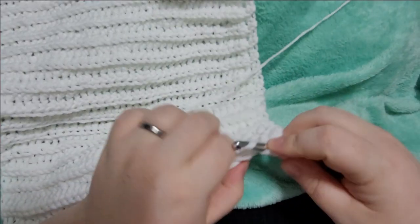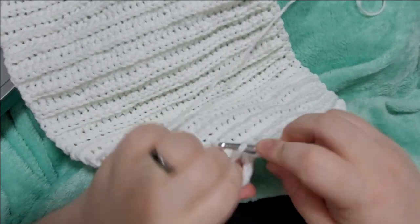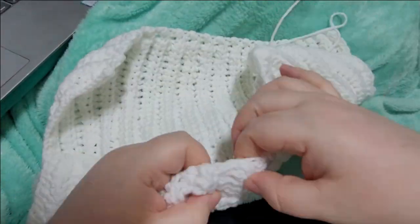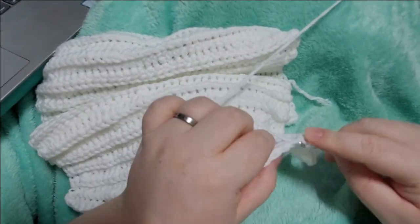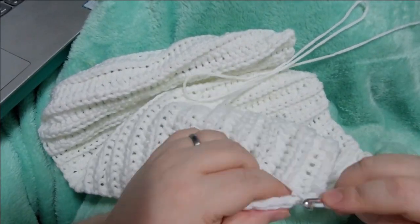I'm not actually going to film a tutorial for how to make a beanie for two reasons. First, I learned how to crochet beanies from YouTube — a quick search will bring up a lot of really fantastic beanie tutorials. Second, if you already own a beanie, you can totally make these ears and just attach them to a pre-existing beanie.